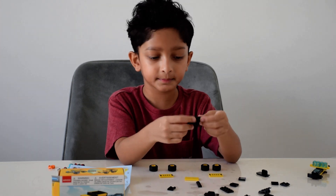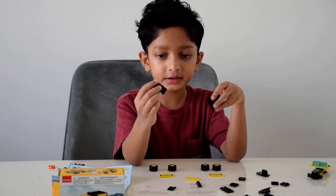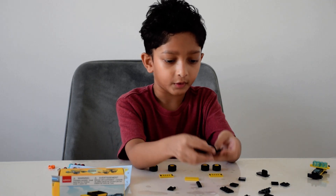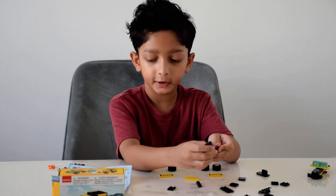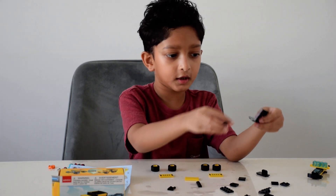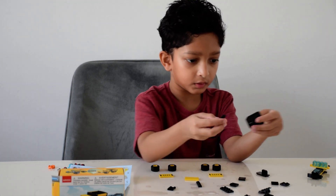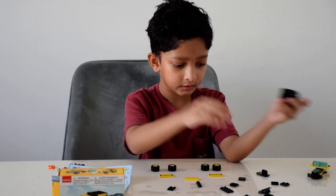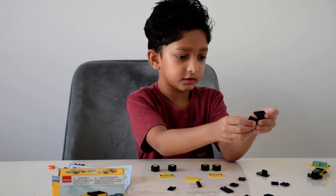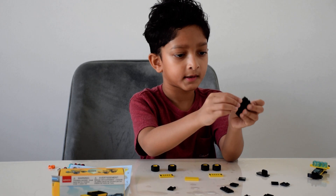So I'll take this piece here and take one of these pieces and put them right here on the corner. Then I'll do the same thing to the other side, taking one of these pieces, then another one here, and then another one by four here.